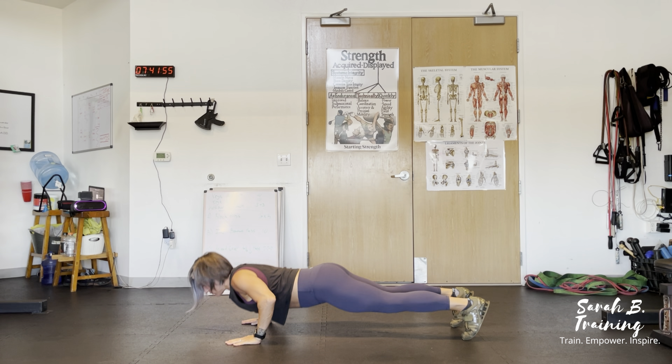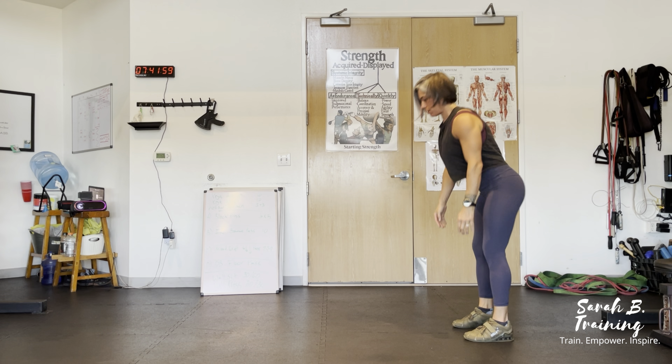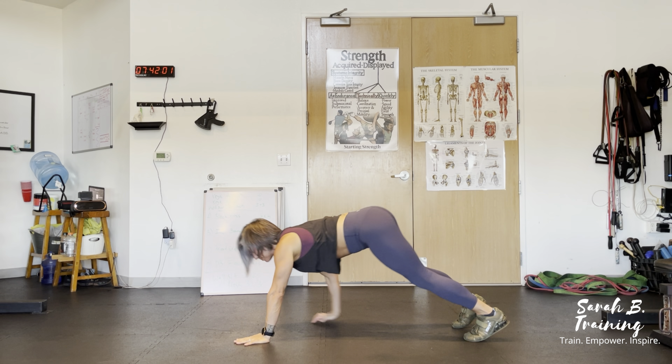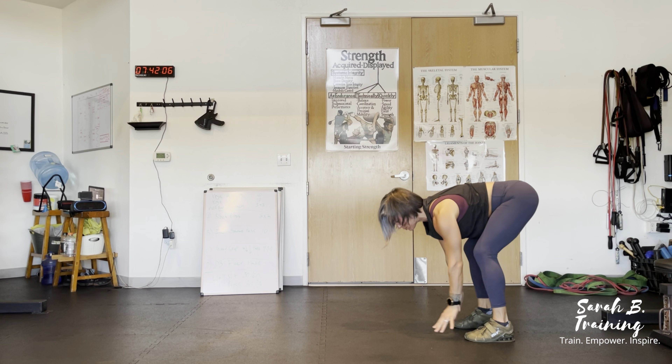Come to a full standing position, extending the hips. When I do this, I stand up and kind of roll my shoulders back so I can feel a nice stretch through the lower back as I'm coming up and through the whole posterior chain.